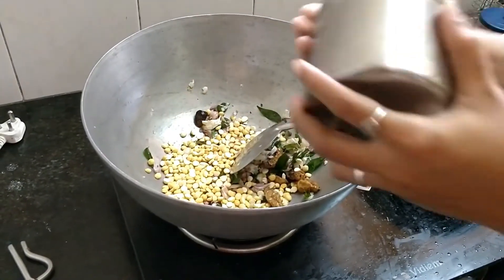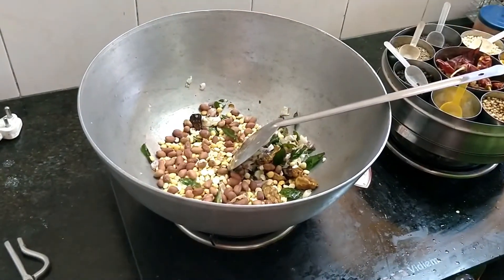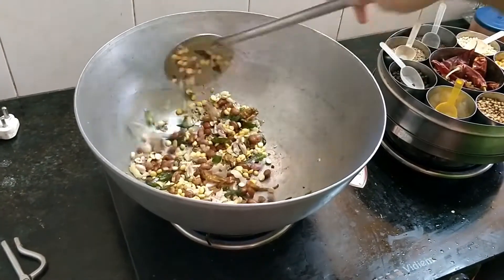Then put it in two corners. If you want to use this, you can use this too. You can fry it all.